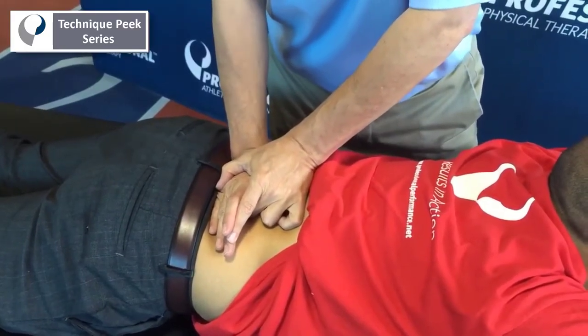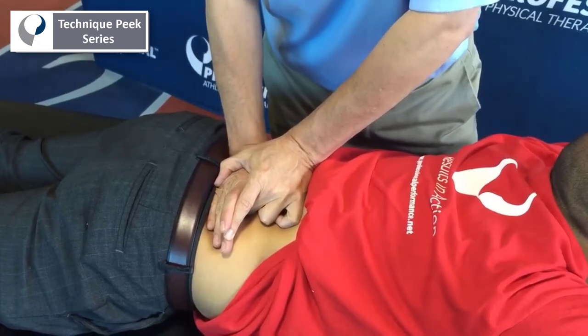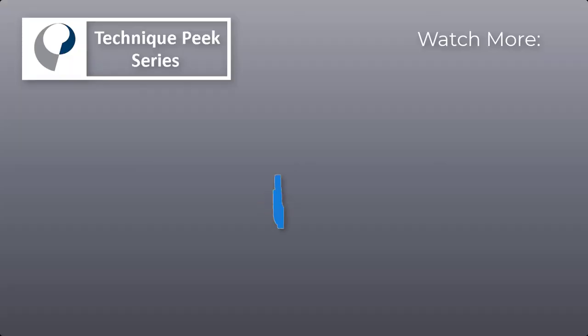So let's take up the slack — you could spring, you can hold it, and come back off slowly. That's it. Hope you enjoyed the little technique peek, and see you soon. Thanks.